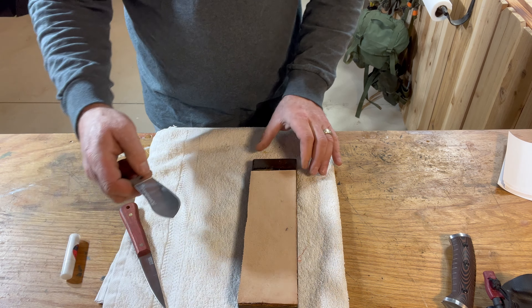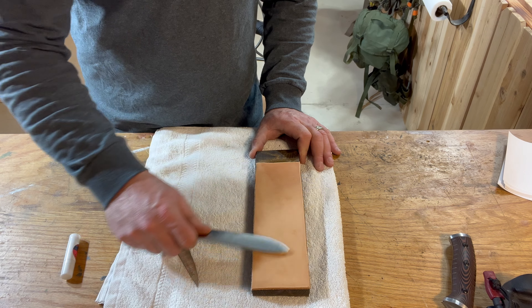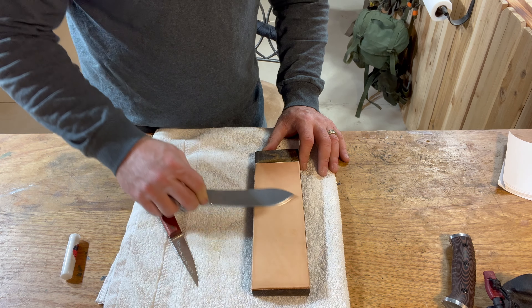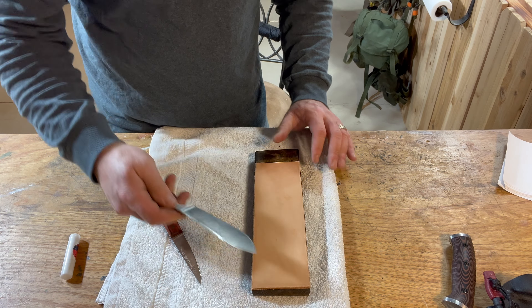Flip the board over and apply no compound to the fine side — the smooth side of the leather — and do the same process: 10 one way, then 10 the opposite way, then 9 and 9, all the way down to 1 and 1. Remember, once you find that secondary bevel, lay it flat, bring it up to that bevel, and lock your wrist so you maintain it. You never want to cut into the leather or you'll literally destroy the strop. And you should end up with a knife that just cuts paper like nobody's business. And that, Andrew, is how you hone a knife.